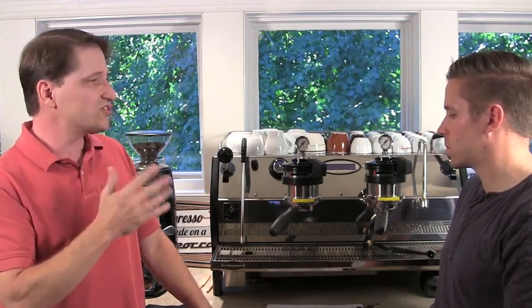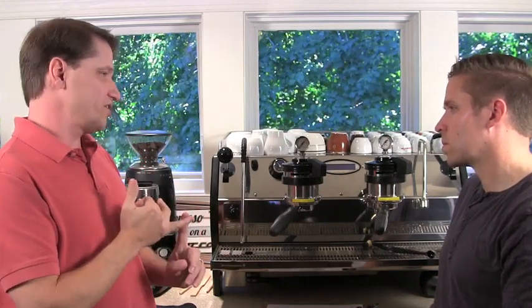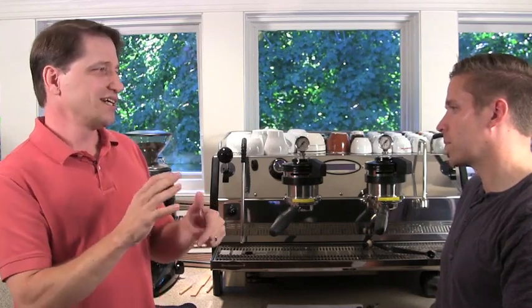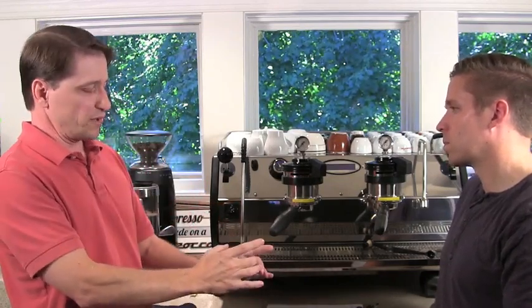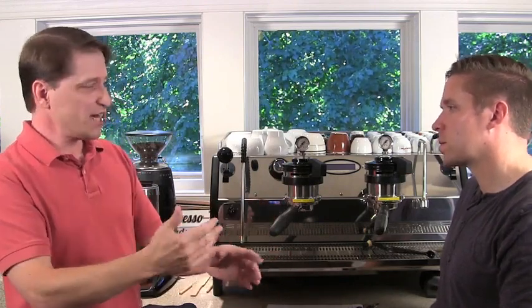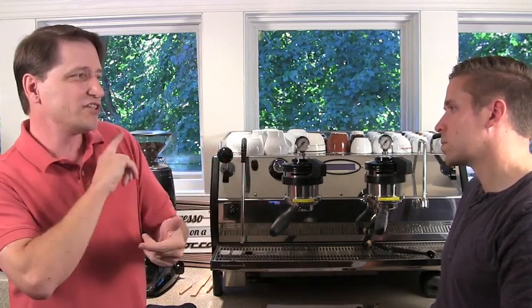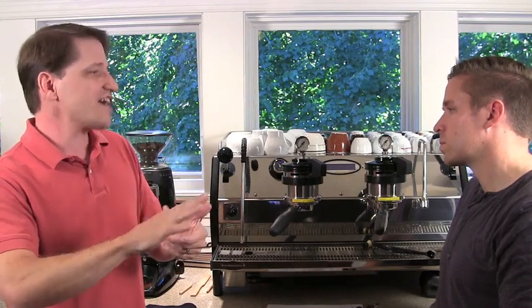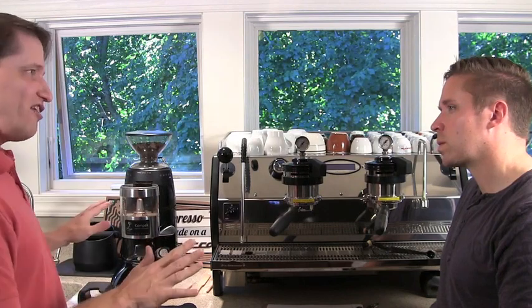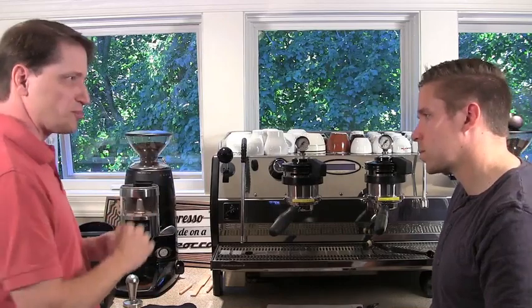Consistency is the same thing: do the same thing every time. We're going to do basically three different approaches — they're all called a strike-off approach. Before, you'd take the basket out of the portafilter, put it on a scale, and dose into that. This time we're going to keep everything normal and work straight from the portafilter, which means we need a different, faster way of doing it. We'll do a simple strike-off method, then up dosing, down dosing, and then bottomless pours.